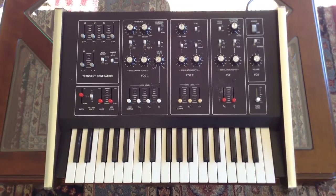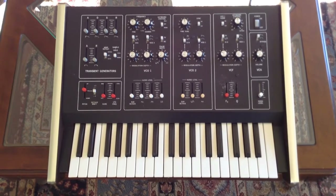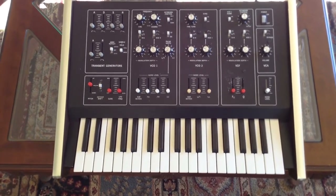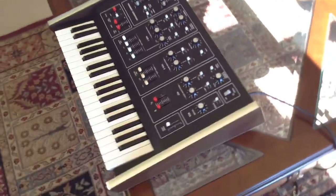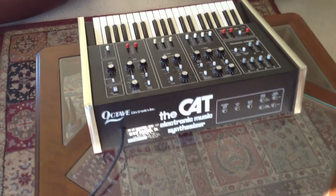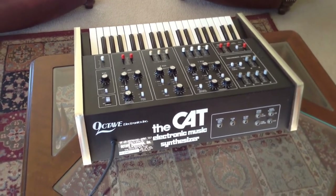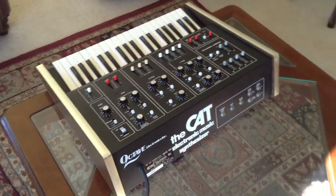This is my CAT synthesizer from Octave Electronics that I purchased in 1976. I purchased it brand new when I was 16 years old. I have not powered it up for probably 25 years. And the last time I turned it on, one of the oscillators was bad.